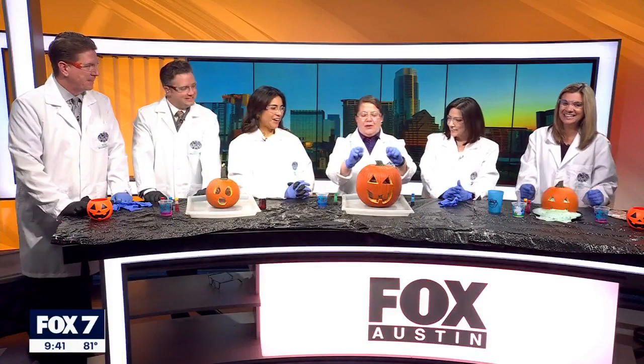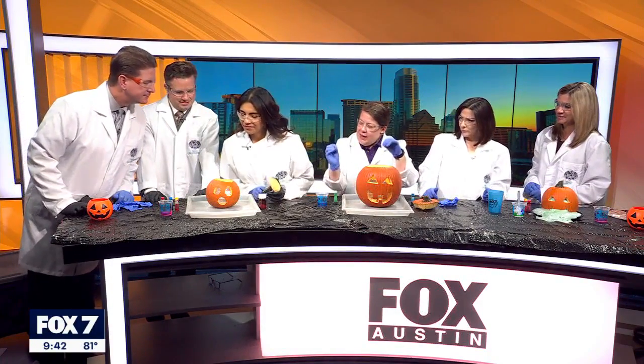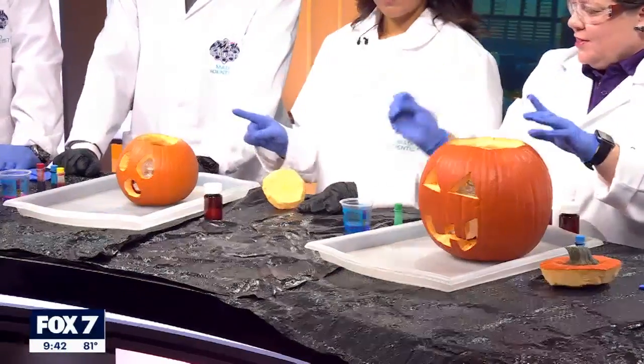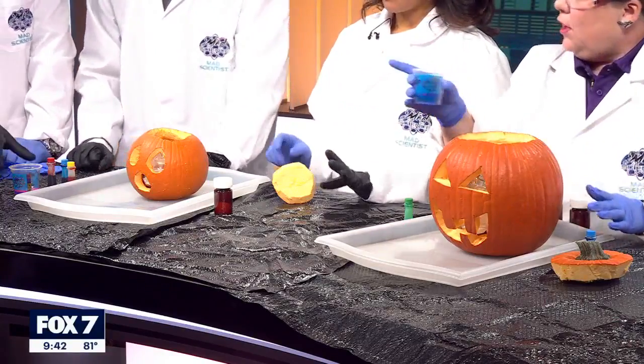Now we're going to do the Mad Science version with slightly harsher chemicals. Pop the top — inside you have a little foil wall, and then a cup with hydrogen peroxide in it. This is serious business. You can add some dish soap to yours.